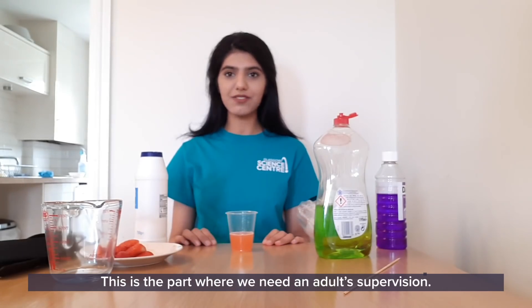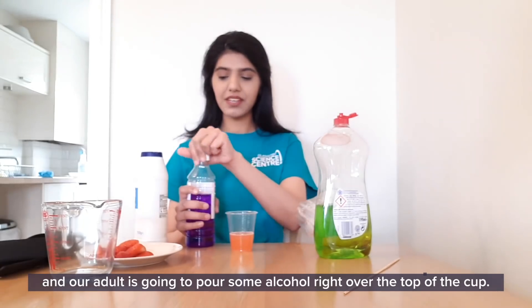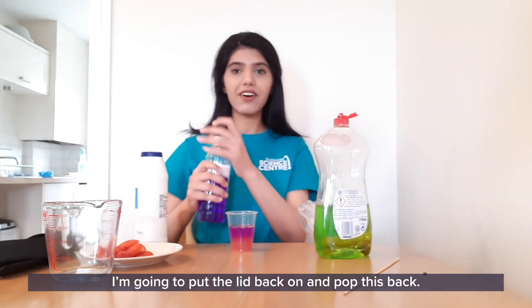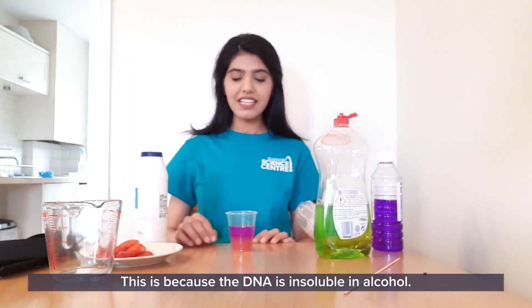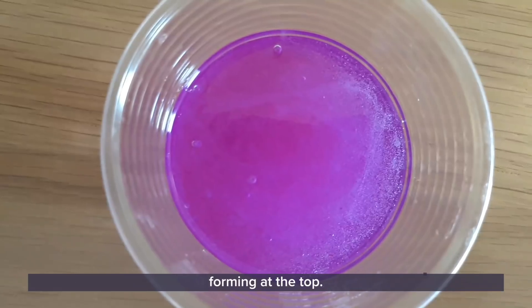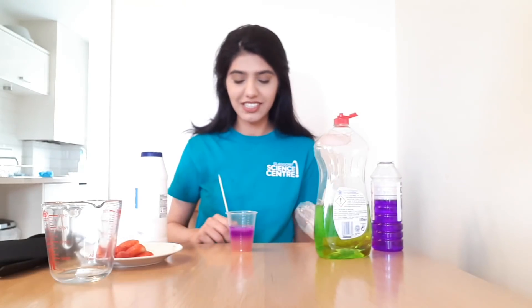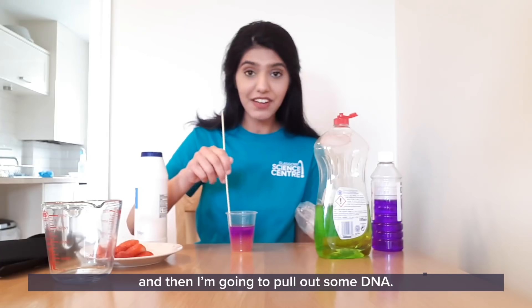This is the part where we need adult supervision. We need an adult to help pour some alcohol into this cup — enough to cover about an inch or so of the mixture. The alcohol is going to help make the DNA visible to us. This is because the DNA is insoluble in alcohol — it's going to rise to the top of the solution and you can actually start seeing some strings forming on top. That's the DNA. So we're going to take a skewer and see if we can scoop out some DNA. Let's give it a minute or so just so that all the DNA rises and precipitates to the top of the solution. I can see a lot of DNA actually forming right now, so I'm going to go ahead and give it a nice mix and see if I can pull out some DNA.